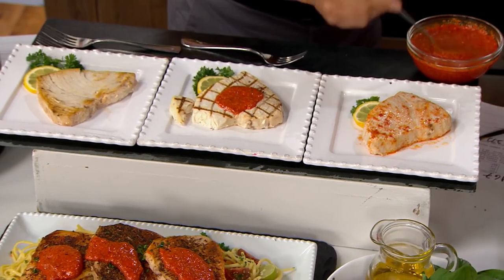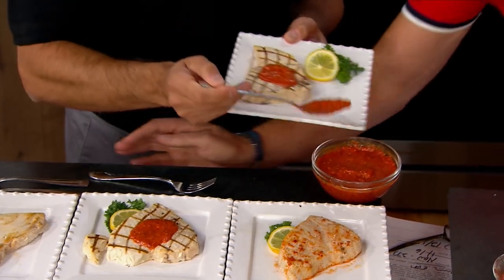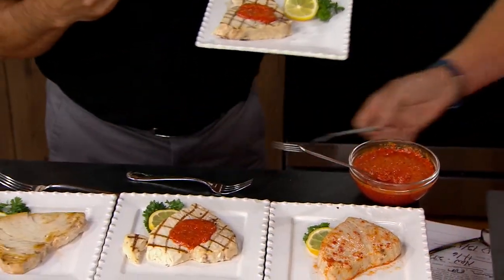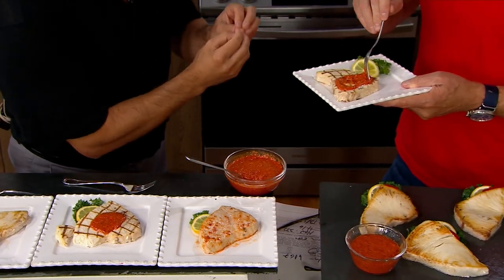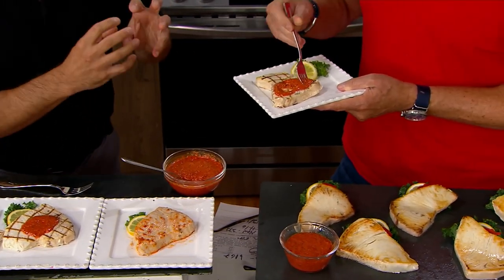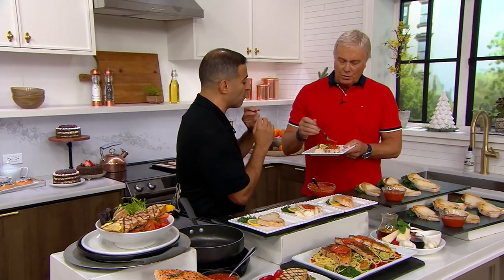Got a piece for you. And this red bell pepper sauce — by the way, you want to talk about some flavor profiles that are going to knock your socks off — this is basil, this is cheese, this is going to have all of those summertime flavors in there. Oil, a little bit of oil, that red bell pepper.